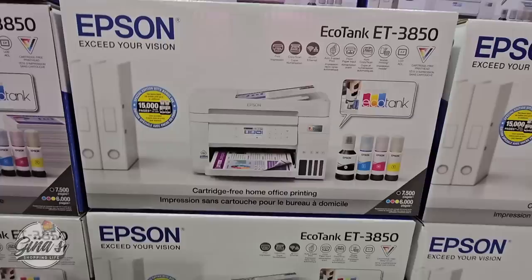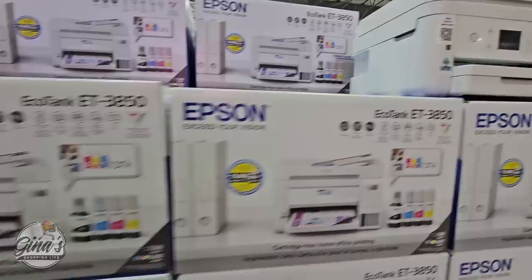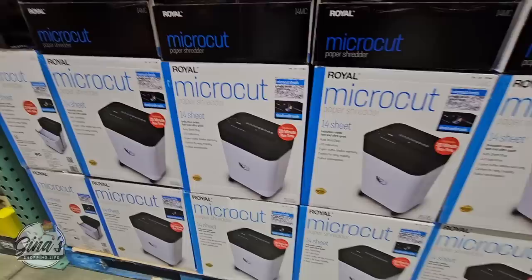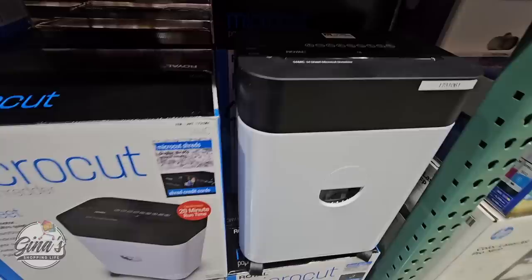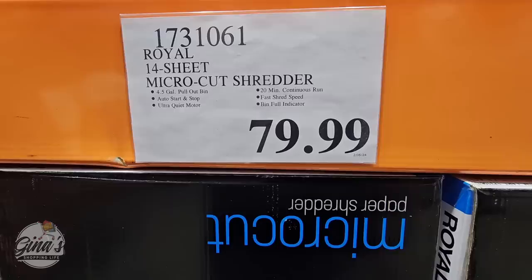If you are in need of a new printer, especially with tax season here, the Epson EcoTank ET3850 is wireless and you can also plug it in. Lots of pluses here at Costco — it includes the ink, plus two extra bottles of black ink, which is so nice because that's the one used the most. $80 savings, so $300, going on until the 5th of May. In my opinion, every family should have a paper shredder. This is a good time to clean out your office — any documents with personal information should be shredded, not just thrown away. The bin is about four and a half gallons, and it shreds up to 14 sheets at once. It is actually really quiet, and I can only shred like two sheets at a time on my previous one, so this is definitely a great upgrade.